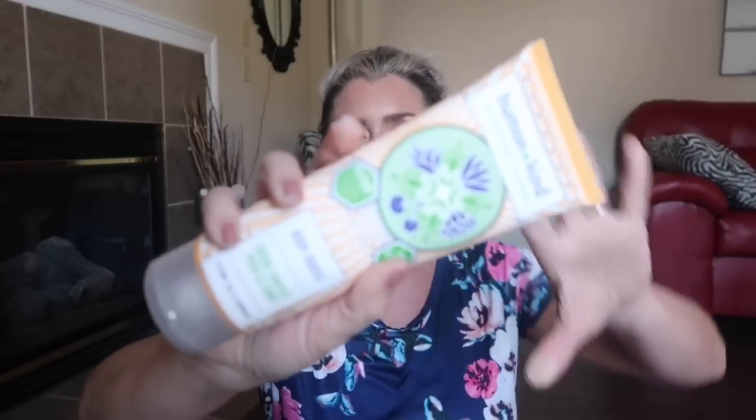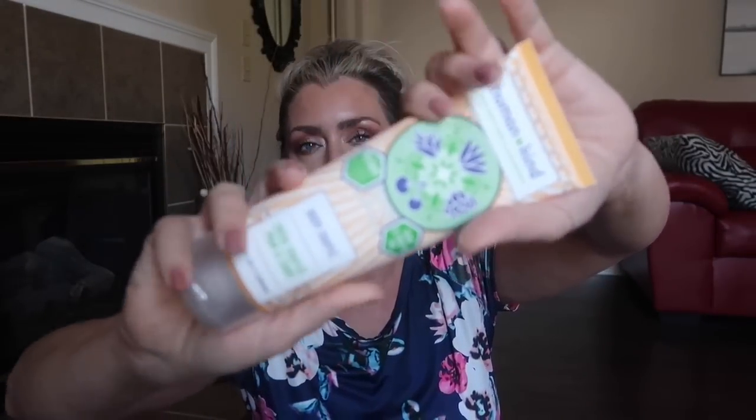The next item I received is the Humankind body soufflé — it's like a ginormous lotion and it retails for $18. Sorry, my camera loves to focus on my surroundings rather than what I want it to focus on.